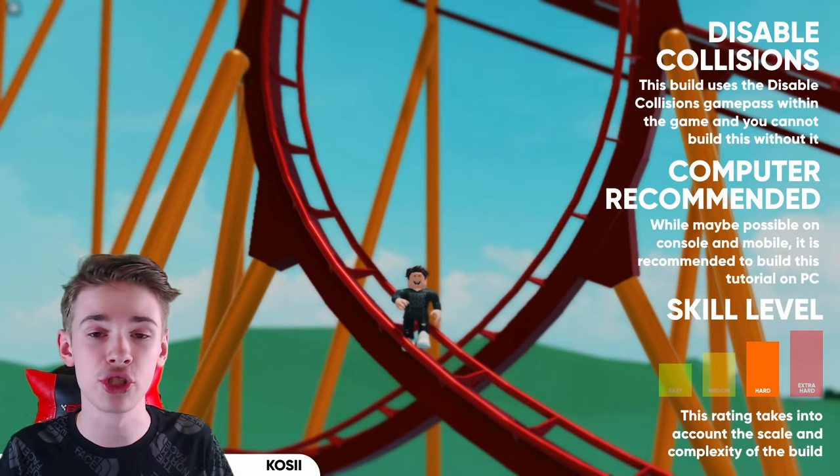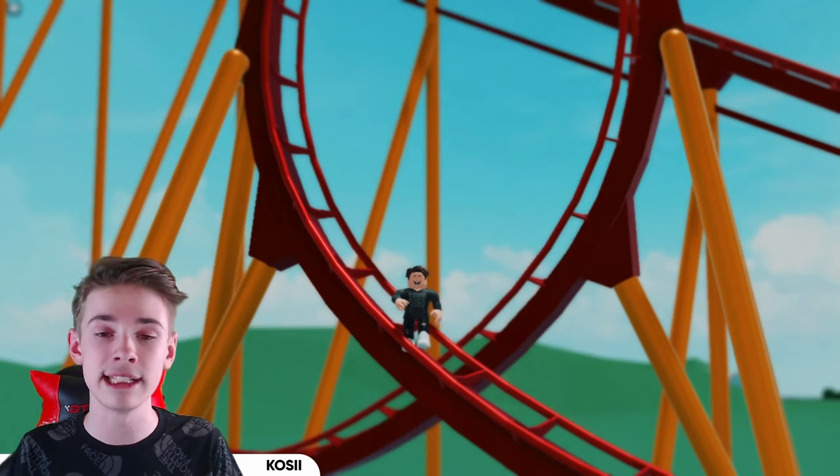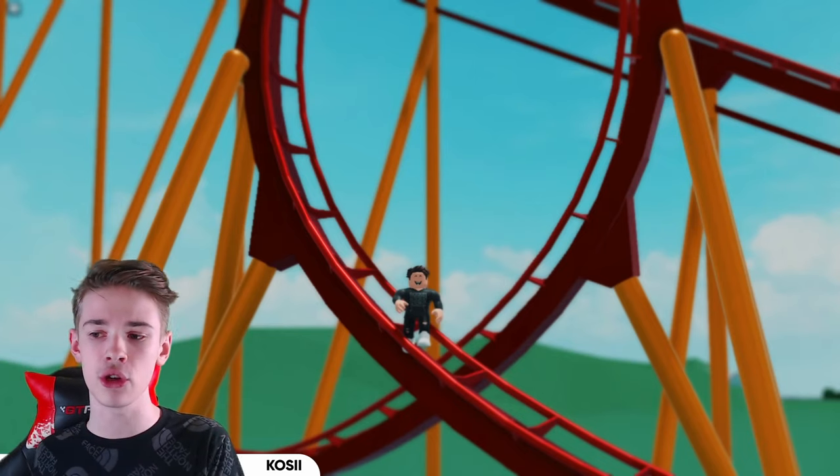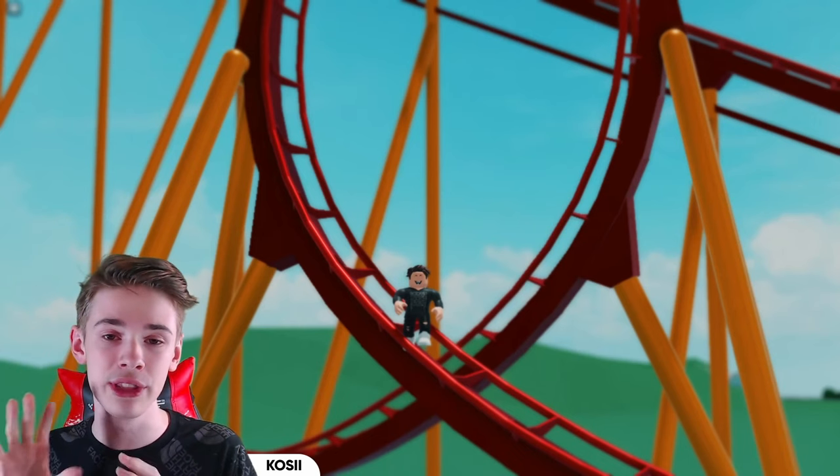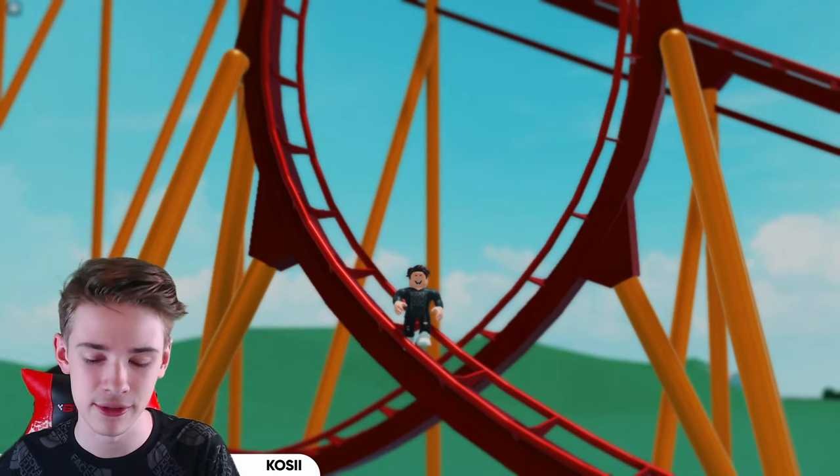Last week we had a tutorial on how to do catwalks right here which you can find down below, and in that video I showed off these little supports a bit and as I promised in that video, today I'll be showing you how to build these supports in Theme Park Tycoon 2.